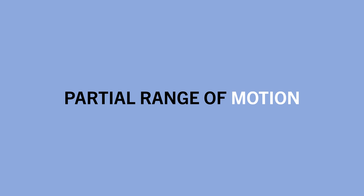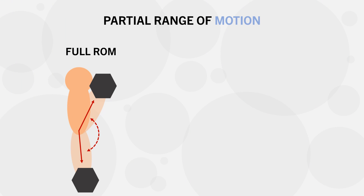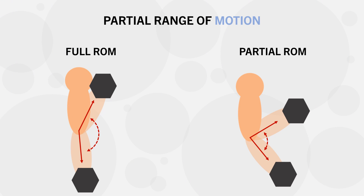For example, a partial range bicep curl would be a section of the full range, something like this. This could mean eliminating the top portion or the bottom portion — either would be considered partial range of motion. Furthermore, the specific portion of the partial range that we refer to has practical relevance, which is something we will touch on later in this video. So, what we really want to know is which is better for muscle growth: full or partial range of motion training.